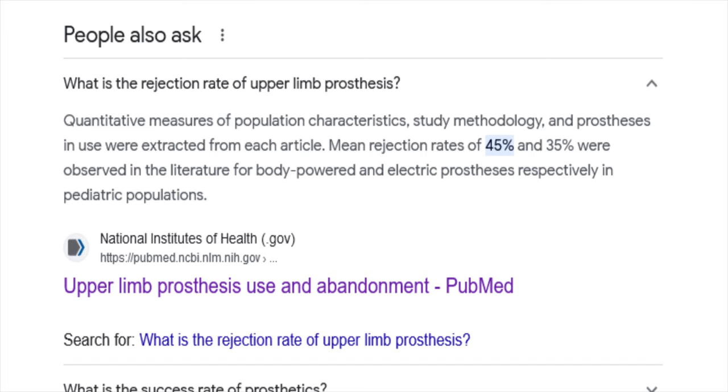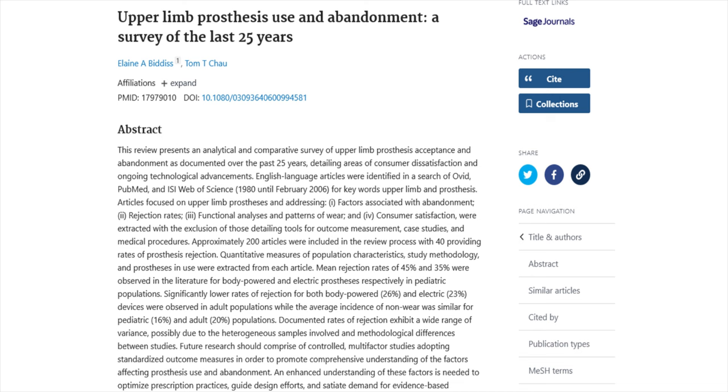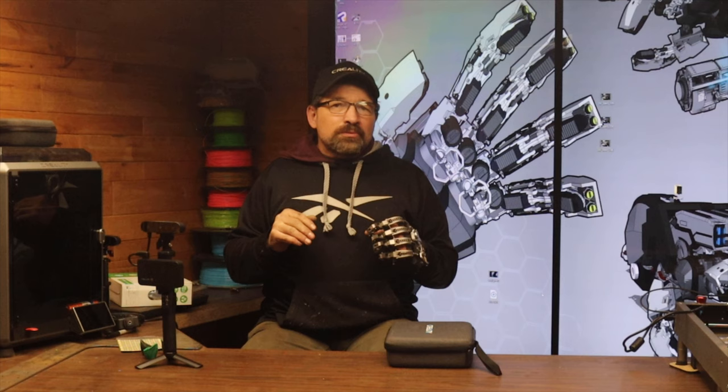Generally, you try to fit a patient within the first couple of months after swelling goes down and the amputation site has stabilized. Upper limb prosthetics have a significant rate of rejection by the patients, especially when dealing with a minor amputation like this. Once they're able to figure out their new normal without a prosthetic device, it's an awful hard sell to get them to see the need of a finger gadget that's now likely just to get in their way.